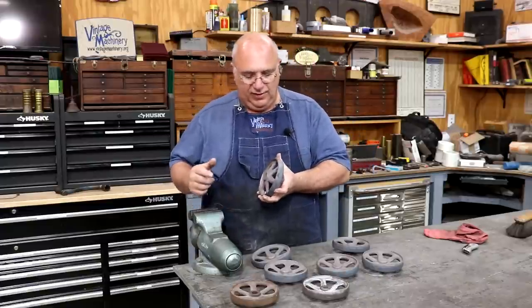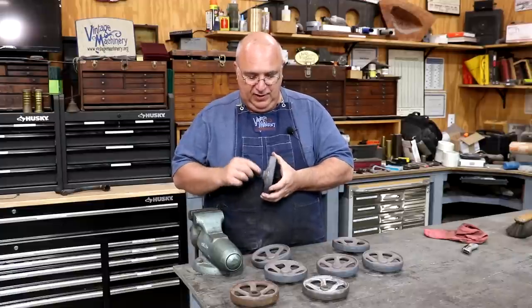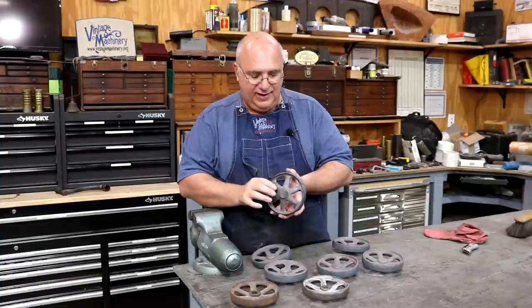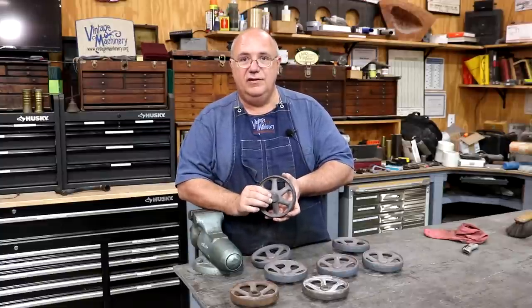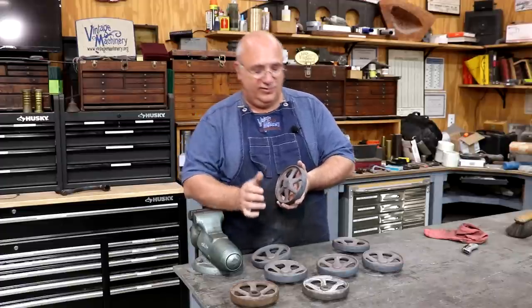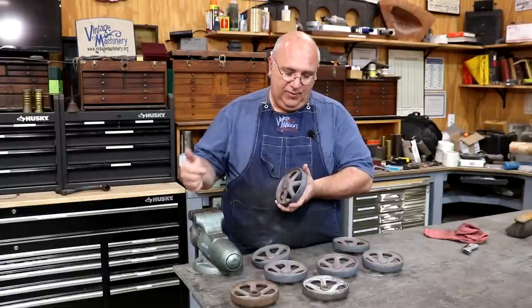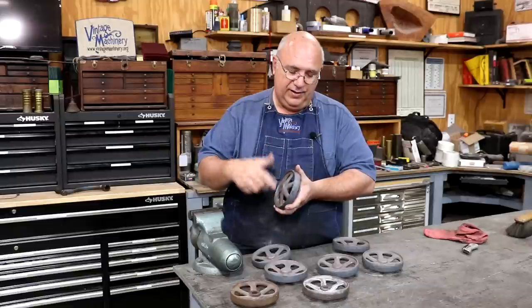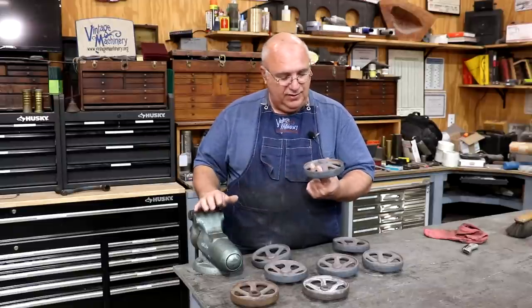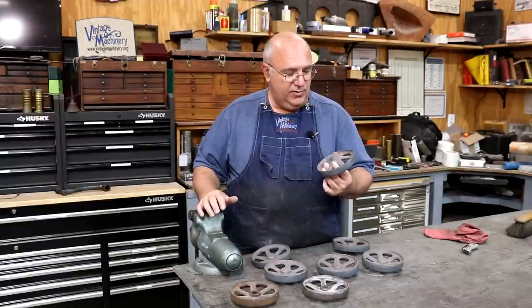In today's project, my goal is to get the hub of these wheels faced off. I need to face both the front and the back side, get it to the proper thickness, and have those face surfaces parallel to one another — which presents a little challenge, and I've got a solution. We also need to drill the hole through here that will be on the axis of the wheel itself. So lathe work is what we're going to be doing today.